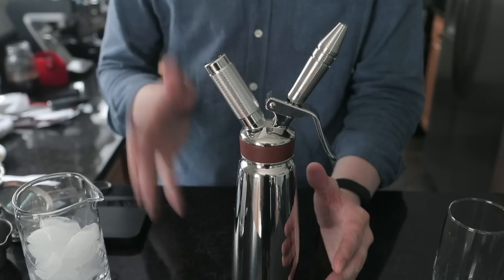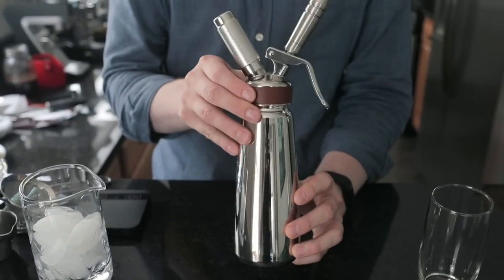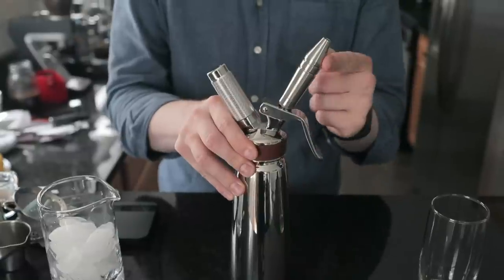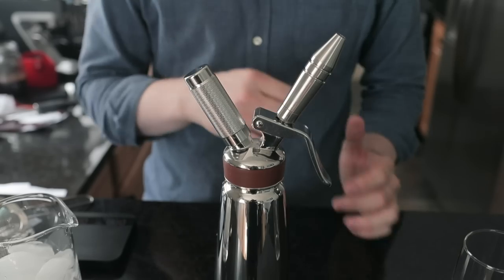So you don't have to buy a whole kegerator, you don't have to buy gas bottles or anything like that. You can get a pretty small 500 milliliter siphon with a special dispensing tip, charge it up with nitrogen gas, and you get really good results.